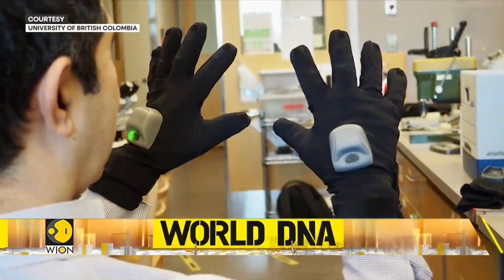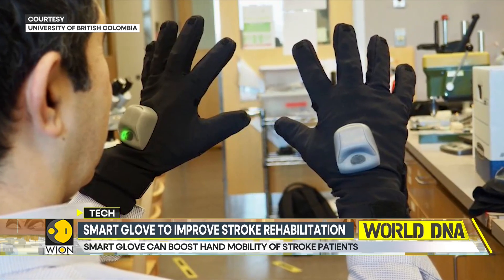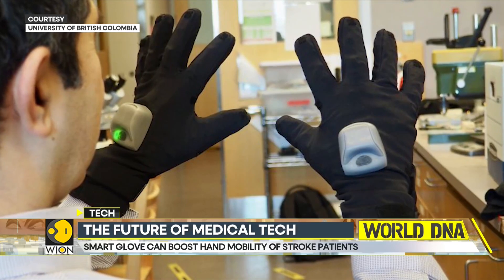A team of researchers from the University of British Columbia have developed a smart glove that will aid recovery and ultimately restore the use of limbs and hands in stroke survivors. So, how does the glove really work?